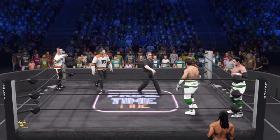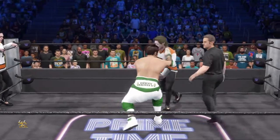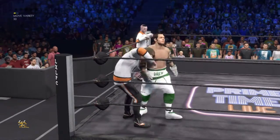The WWE tag team division is more competitive than ever. As these two teams get into it, I can almost guarantee this match will be one to remember. The standards for tag team action just keep getting higher and higher around here.